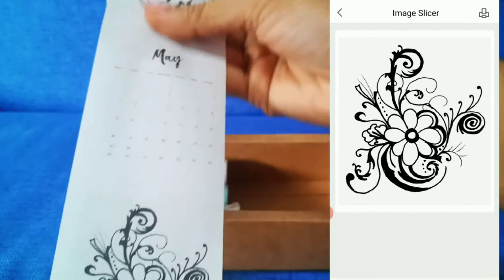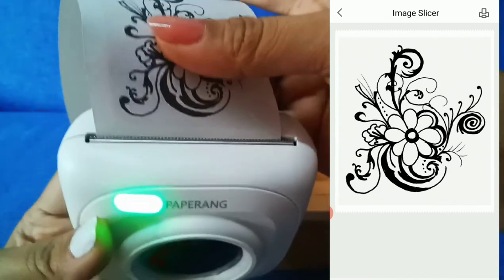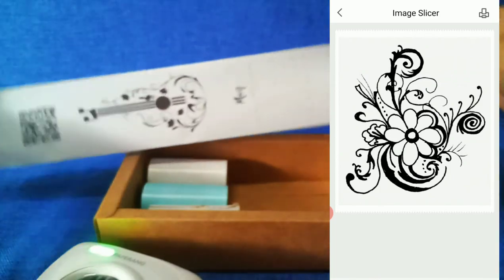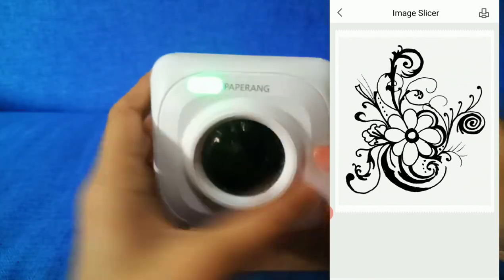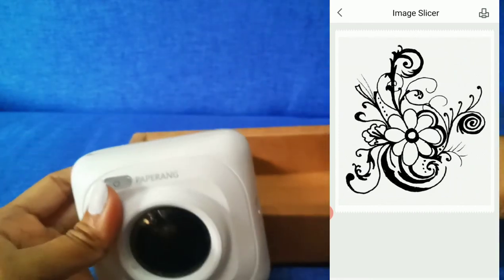The thermal paper, when exposed to sunlight or heat, may fade. Don't forget to turn it off to save battery life. You can charge it using your Android cord charger.